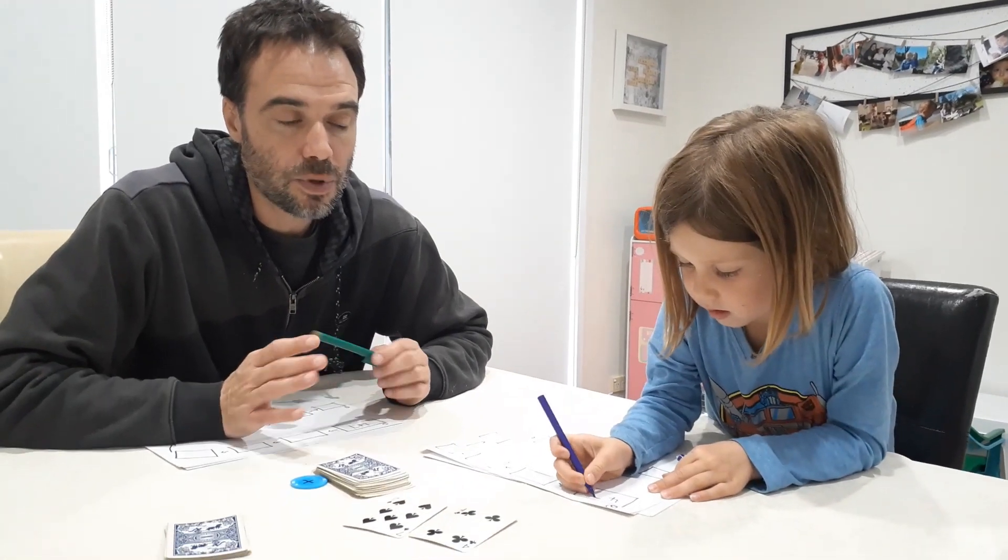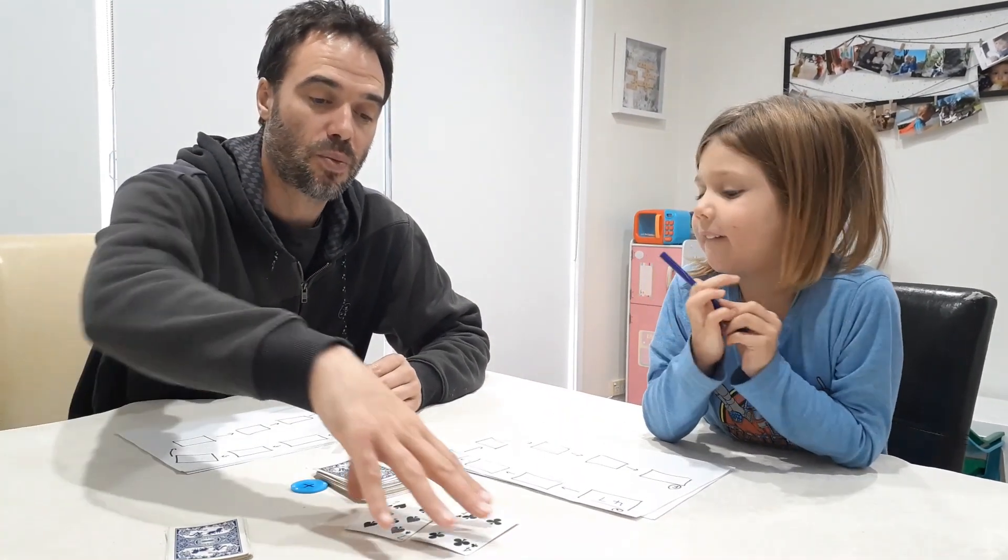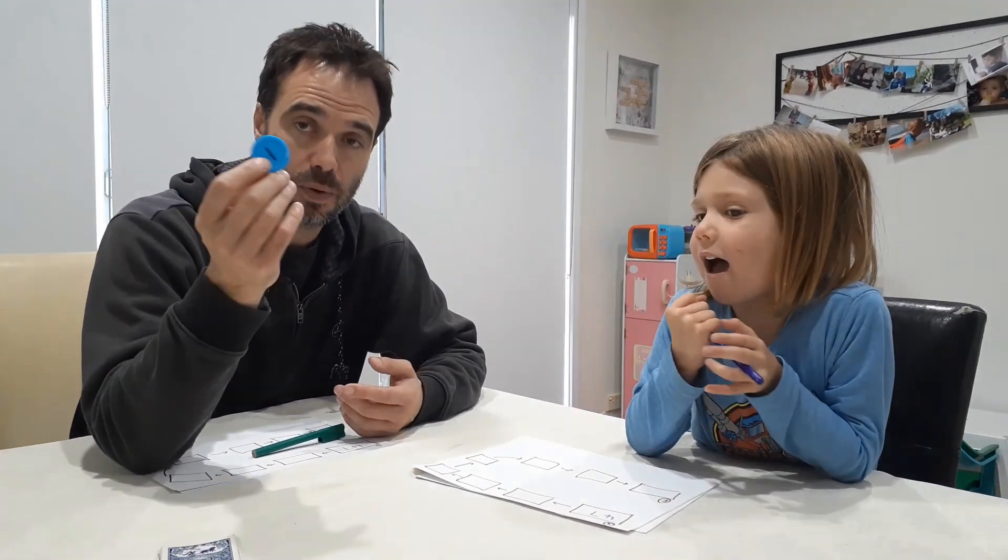The really good thing about this game is there are lots of different ways you can play it. The other thing you need is a counter with a plus and minus on it. You could use a coin with heads being plus and tails being minus. If you want to use addition and subtraction in the same game, you need some sort of tool to do that.